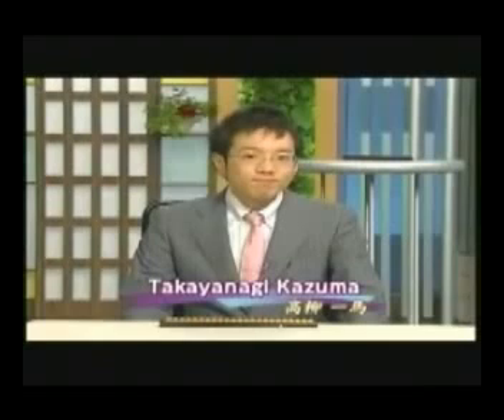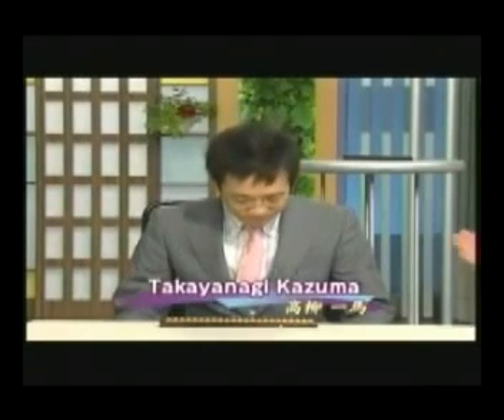We're going to have a look now at how fast an experienced Soroban user can make calculations. Sitting down here is Mr. Takayanagi Kazuma, who has been studying the Soroban for 20 years. In martial arts they have different ranks called dan, which usually go up to about 7th or 8th dan. In Soroban too they have the same kind of ranks, and it goes up to 10th dan. Takayanagi-san has acquired a 10th dan, so he's a real expert.